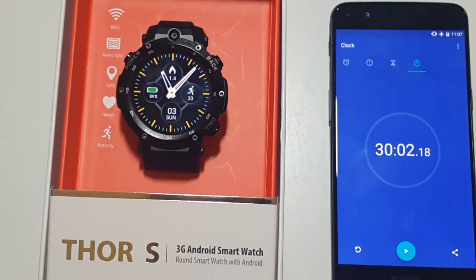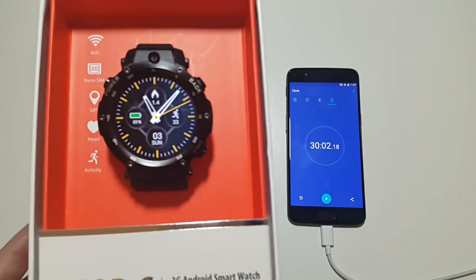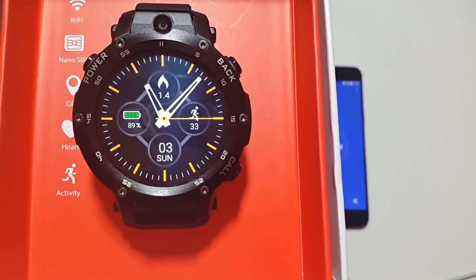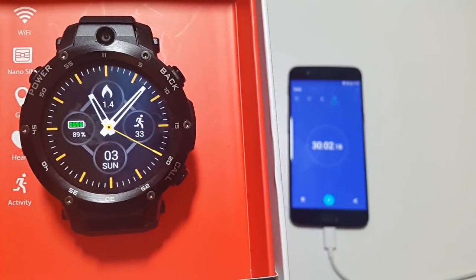Here are the results: we went from 100% to 89% in 30 minutes — that's an 11% drop in 30 minutes, which translates to roughly a 110% drop over 5 hours. So you can expect around 5 hours of on-screen time with this smartwatch.